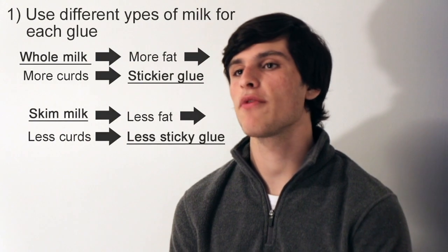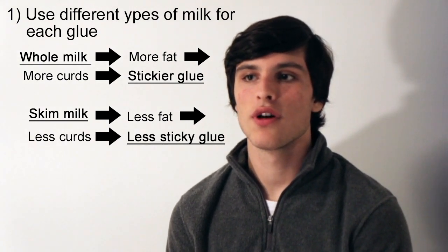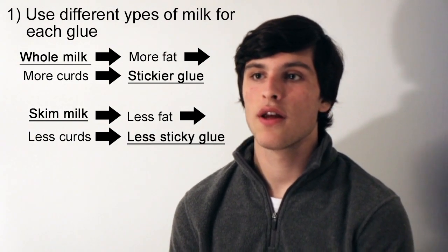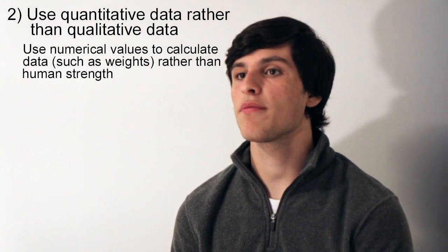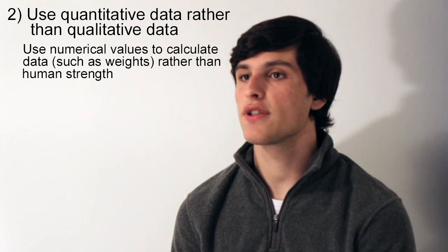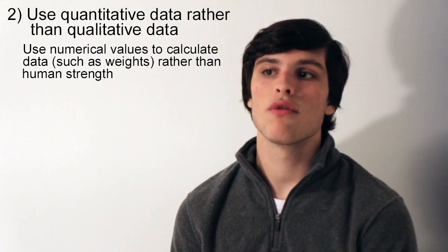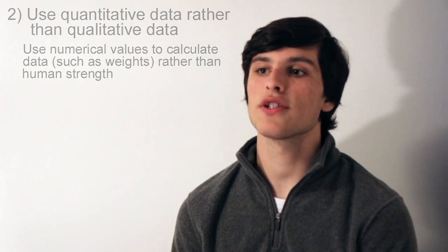Two changes we could make to this experiment: one could be to use different types of milk for each glue. Whole milk, which has more fat and thus produces more curds, would create a stickier glue, whereas skim milk, with less fat and fewer curds, would create a less sticky glue. Also, we could use more quantitative data rather than qualitative data. The error with qualitative data is that, as you can tell from trying to pry pieces of wood apart, it is very variable — someone stronger would have more ease pulling the pieces apart. Using a hook with applied weights would correspond to a measurable strength and yield less variable results.